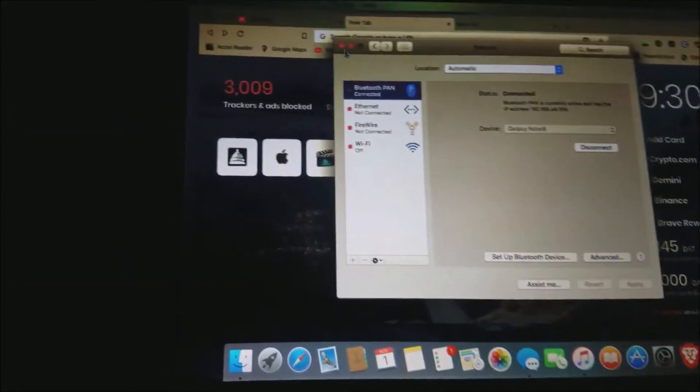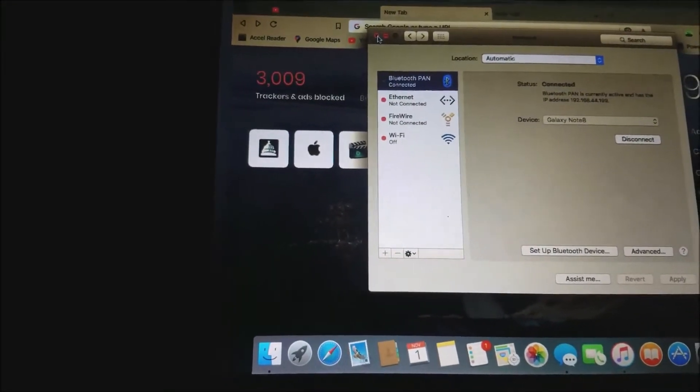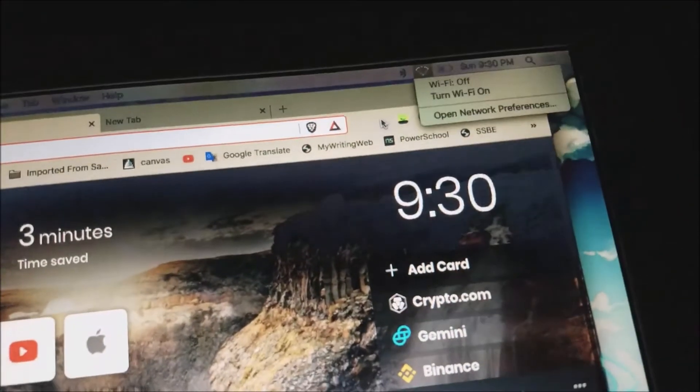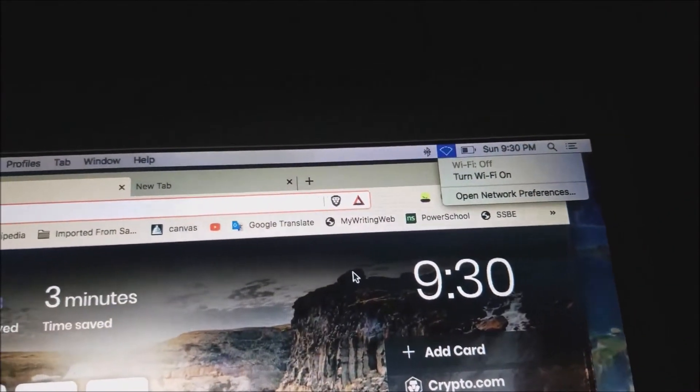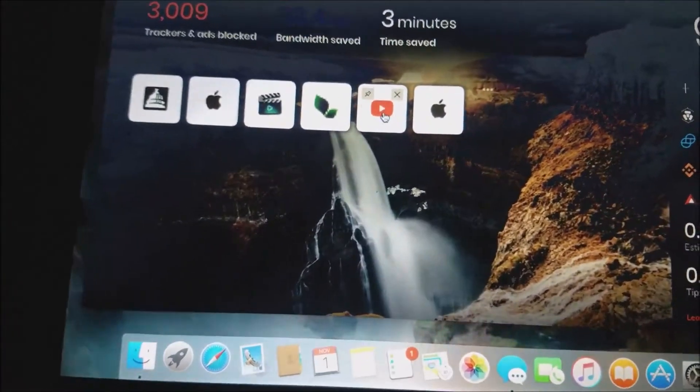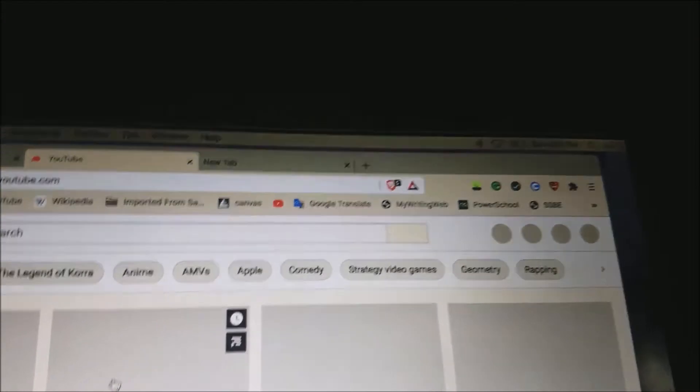So what you basically want to do is click X to close, and you can see: no Wi-Fi, no Wi-Fi. You turn Wi-Fi on — still no Wi-Fi. And now we'll click right here on YouTube. And YouTube works with no Wi-Fi, as you can still see at the very top.